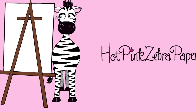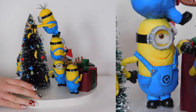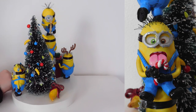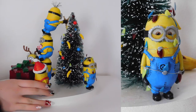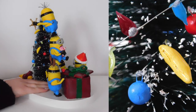Christmas Minion Polymer Clay Sculptures. This is going to be part one, which is just going to be the sculpting. So for this I'm going to be sculpting Minions and all of their little accessories and ornaments in the box. The tree is something I purchased and the base is a wooden base that my dad cut out for me, but everything else is handmade by myself.